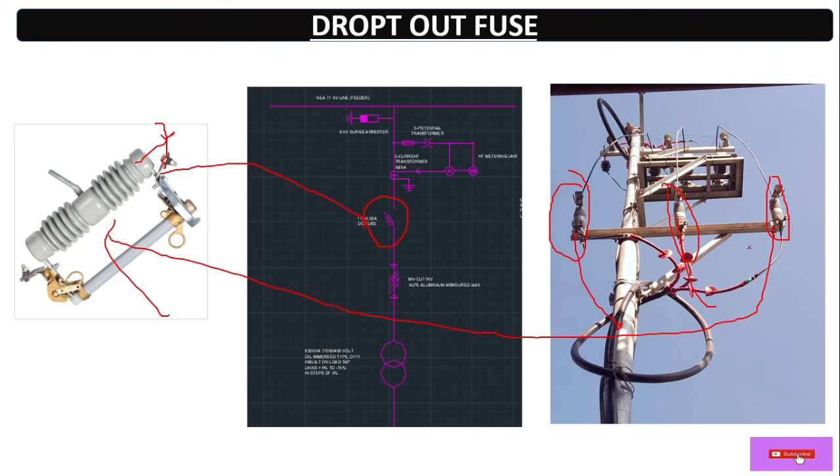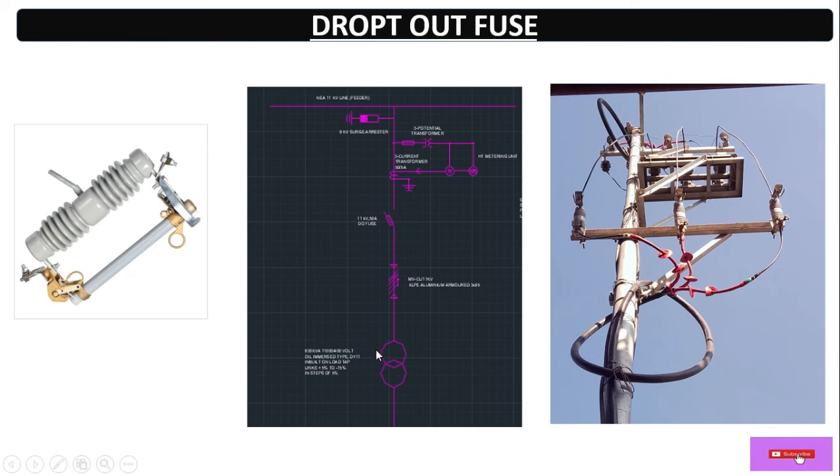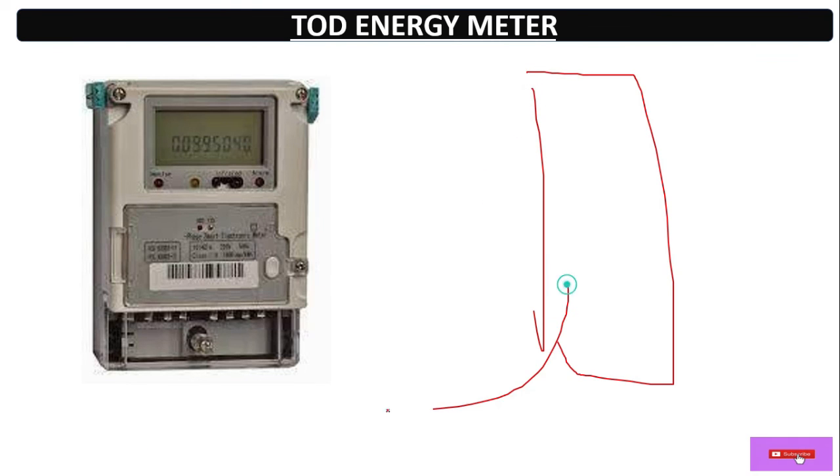After the dropout fuse it connects directly to the transformer. If we have a low budget we can do that, but ideally we should use an RMU — ring main unit — with a VCB, or connect directly to the HV panel with a vacuum circuit breaker. To protect the transformer from overvoltage, short circuit current, and leakage, with any of these three conditions, the VCB will protect the transformer. That's why it's better not to directly connect the line to the HV side — use a VCB vacuum circuit breaker before the transformer.